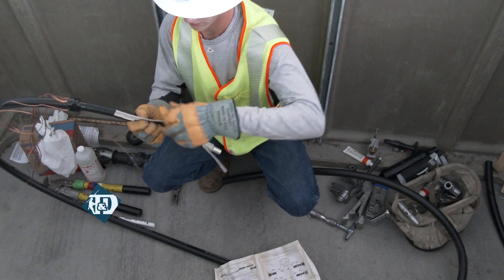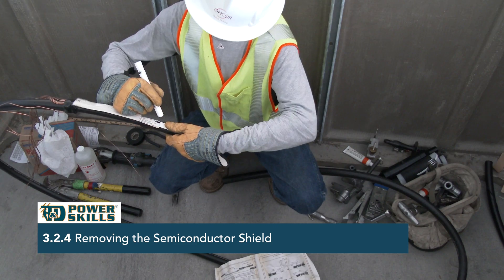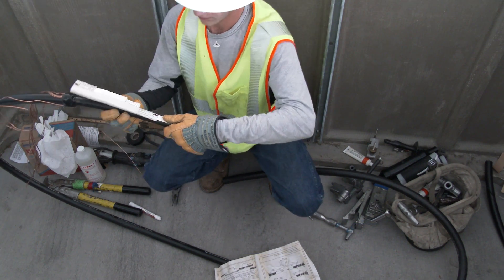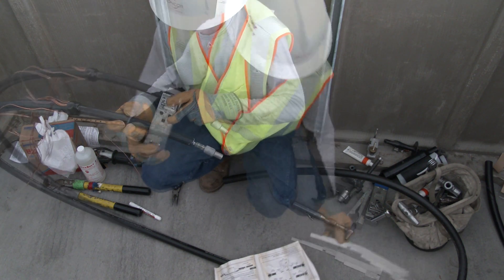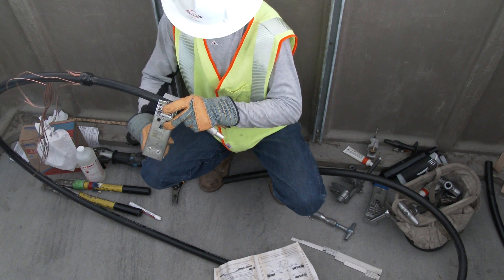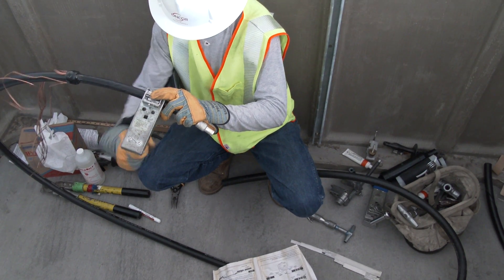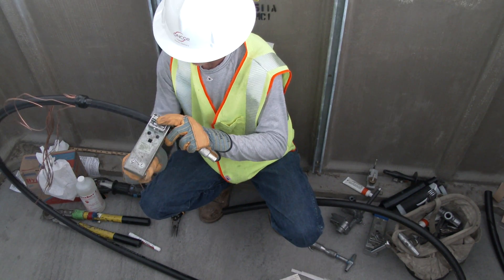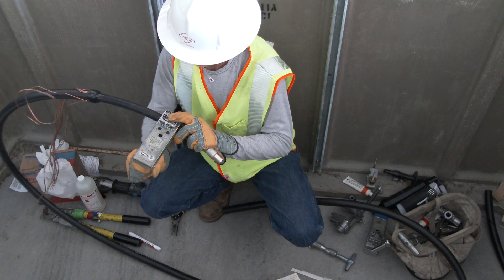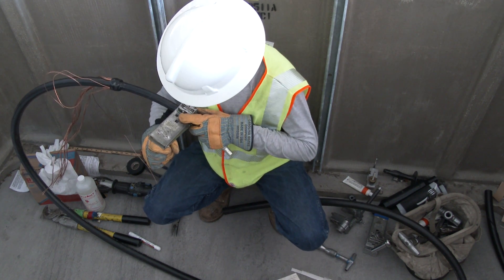The next layer to be removed is the semi-conductive shield layer. Following the splice kit template, the line worker takes another measurement and places his mark on the semi-conductive shield layer. The semi-conductive shield will be removed at the mark. The cutting depth for the semi-con does not have to completely penetrate the semi-conducting layer to remove it. This is known as scoring the semi-con. Scoring prevents the semi-con blade from nicking the insulation and leaving a conductive path on the score marks.